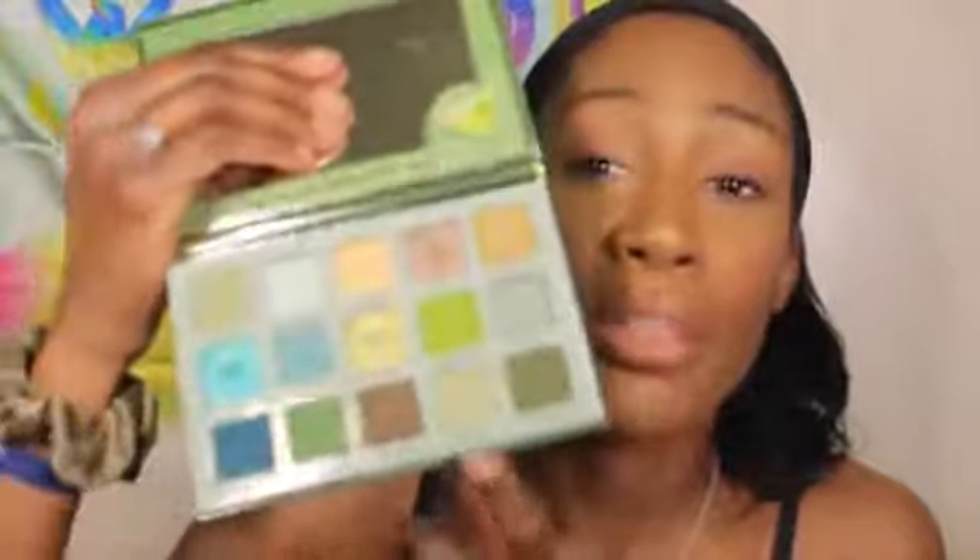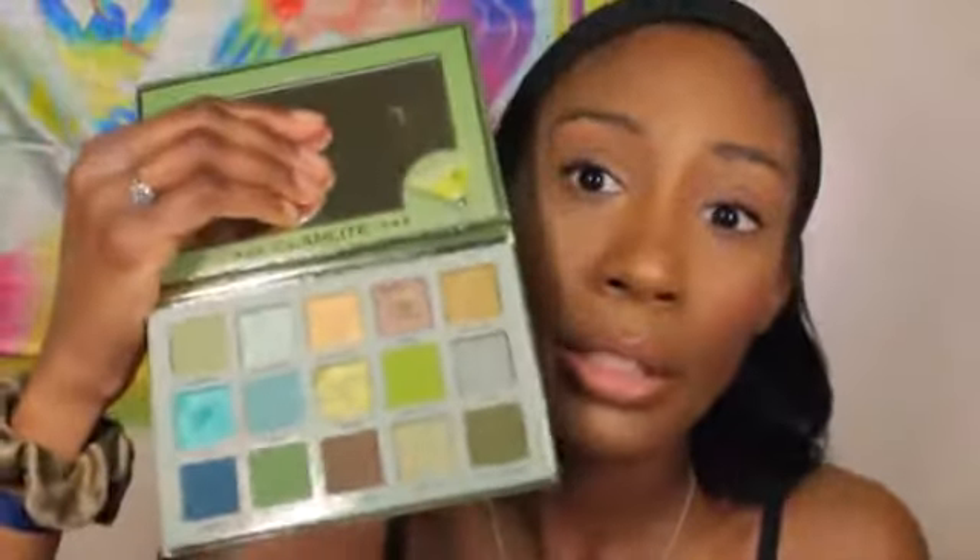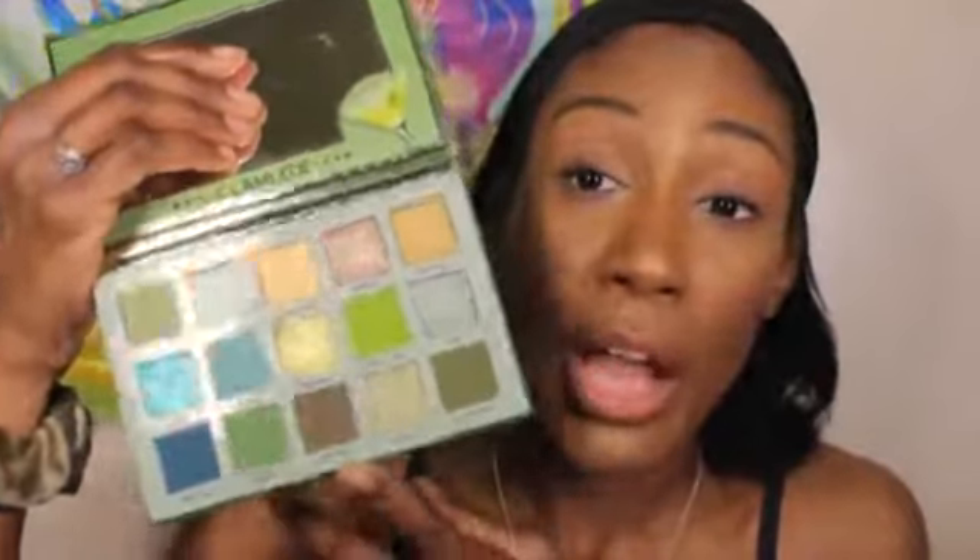I'm gonna go off camera — if I remember correctly, I combined this palette with the Margarita palette, which I just got done filming the individual video for. So I'm going to figure out what I want to do with this palette and zoom in, and I'll see y'all in a few minutes.